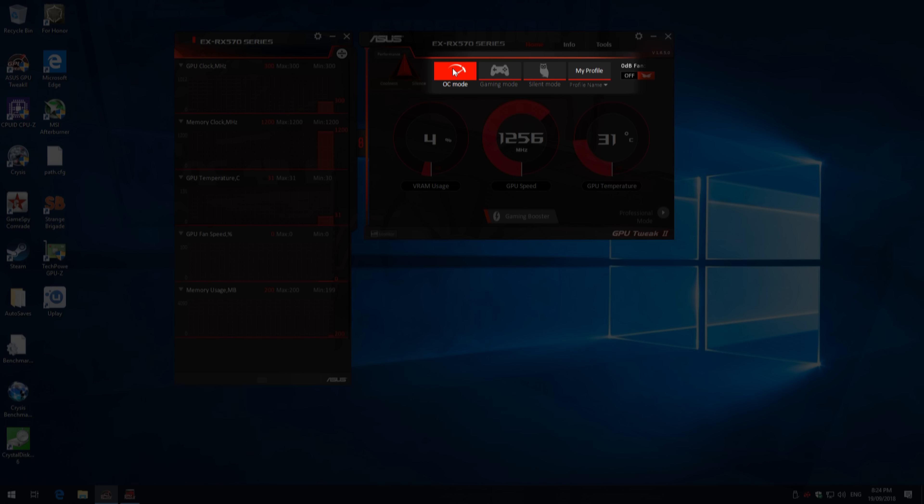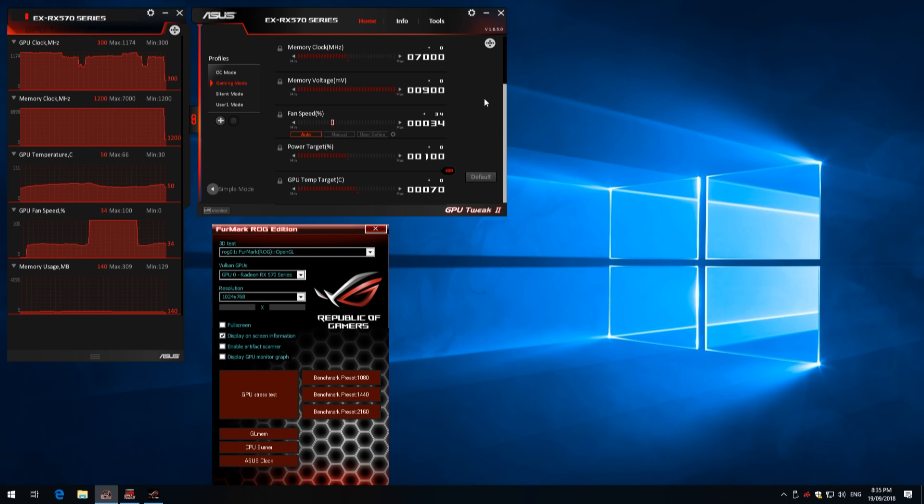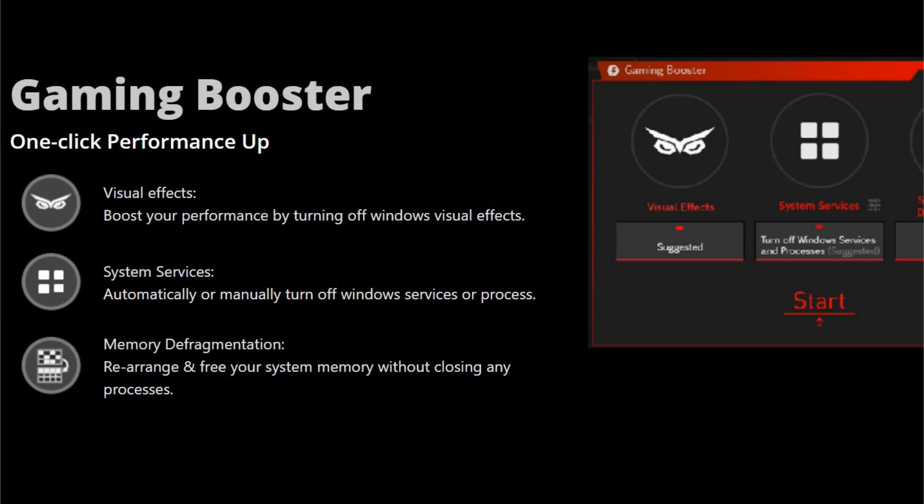It has two modes: easy mode and professional mode. In easy mode, you can switch between silent mode, game mode, and OC mode, which we touched on earlier. There's also monitoring, so you can check temperatures, fan speeds, clock speeds, and all of that. When you switch to professional mode, you get more control — you can manually set clock speeds, change the voltage, set a manual fan profile, change the power target, the temperature target, and all of that. There's also the gaming booster, which does tweaks to the operating system such as turning off visual effects, disabling certain system services that might hold back gaming performance, and there's a memory defragmentation tool.